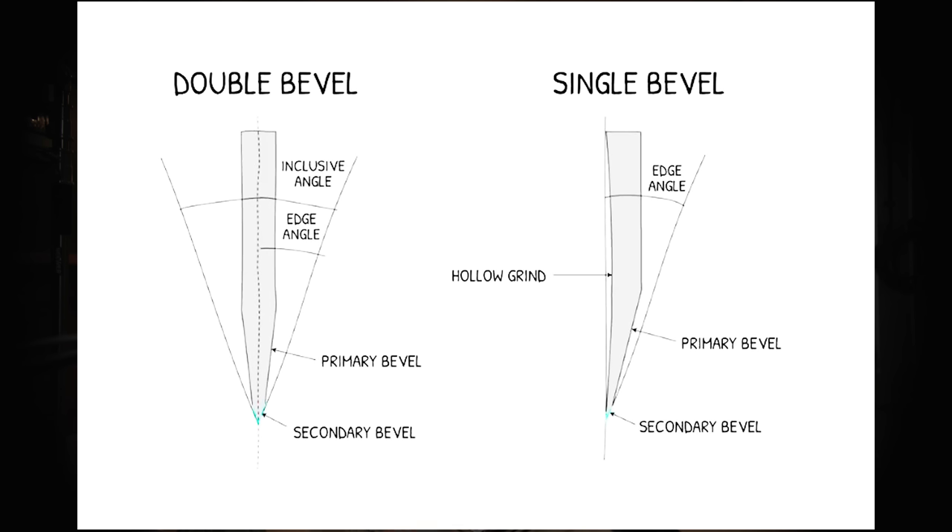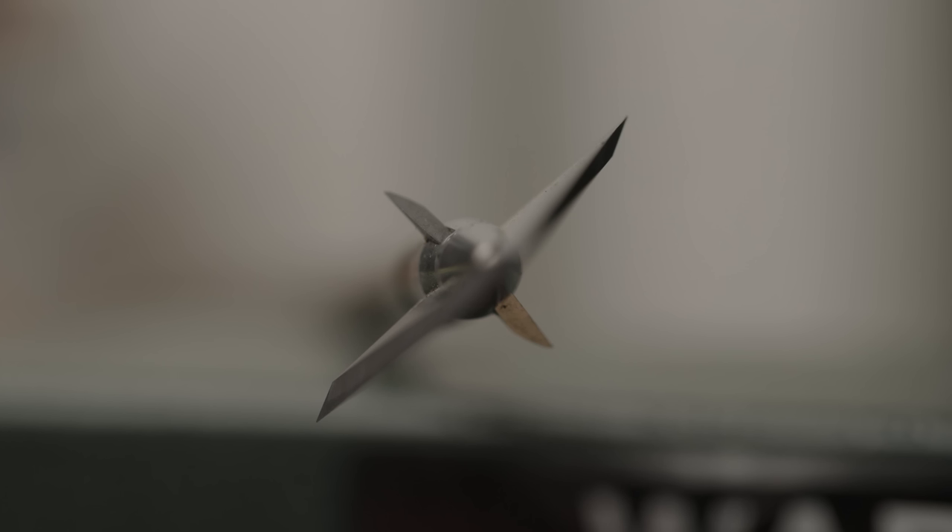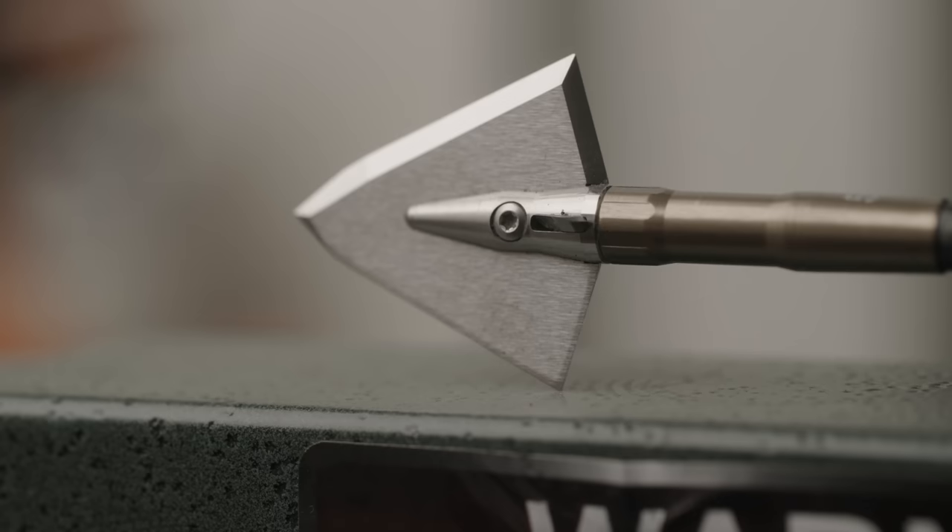So let's define what a single bevel broadhead is first, compared to a double bevel. Most of us are used to seeing double bevels in knives and swords in everyday life. The standard sword and knife is a double bevel — they grind both edges of a flat piece of metal down until it creates a point. With a single bevel, they're essentially grinding just one side — leaving one side flat and grinding the other down to make a point that's only on one side.